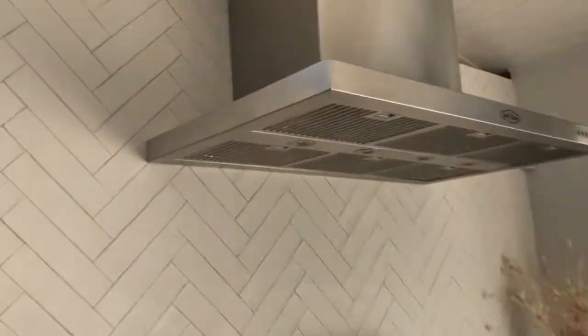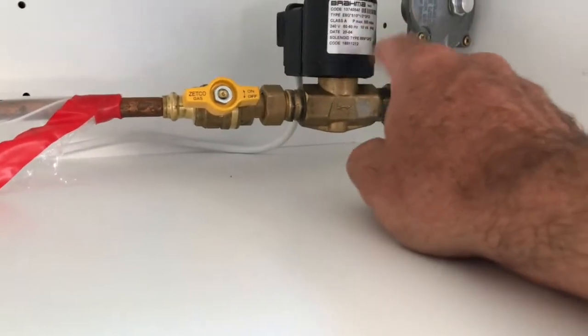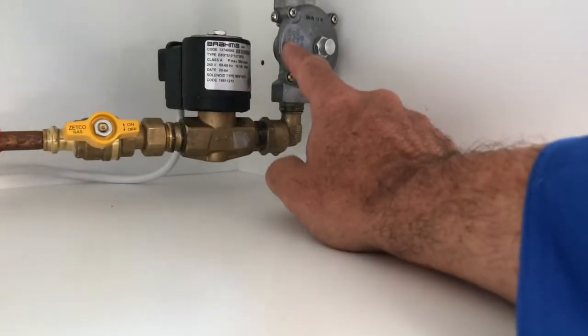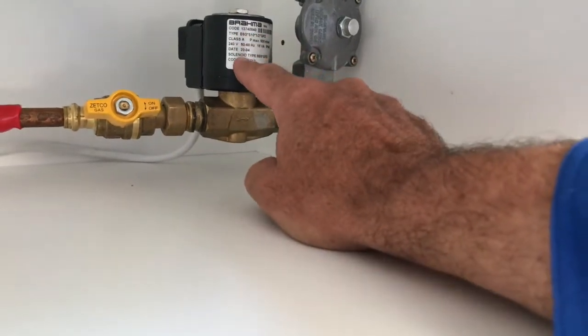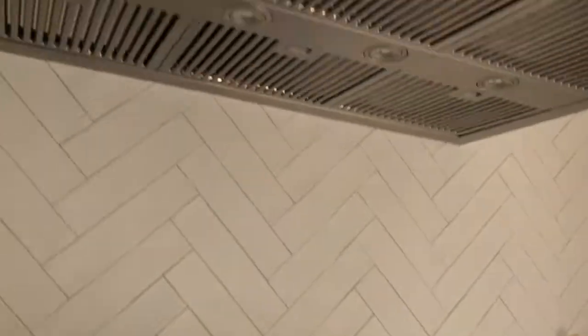So I'll give you a quick example and show you the interlock system. The barbecue's hooked up with the gas going to it. It's got the isolation valve, this is the interlock solenoid, and here's the gas regulator. This solenoid is connected by the electrician on that wire and goes up into the roof space. There's a box there that measures the current draw — so if there's current draw going to the range hood, the solenoid opens up and allows the gas to come through.